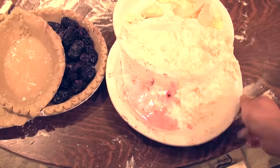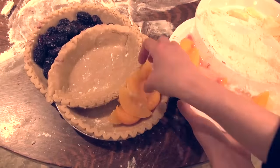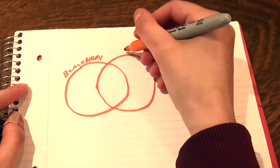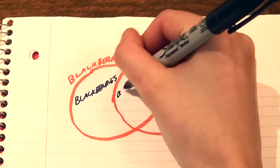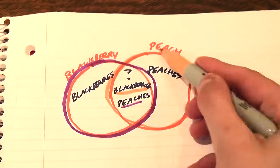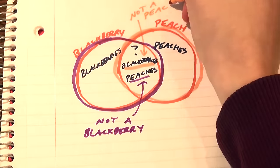But what filling for our other pie? Let's use fresh peaches. Chop, chop, chop. There we go. So we have a blackberry-peach Venn pie-ogram, but what goes in the middle? You might think a mix of the two for a blackberry-peach pie, if you're thinking of each pie section as an entire category. But if you're thinking of each individual thing in each section,